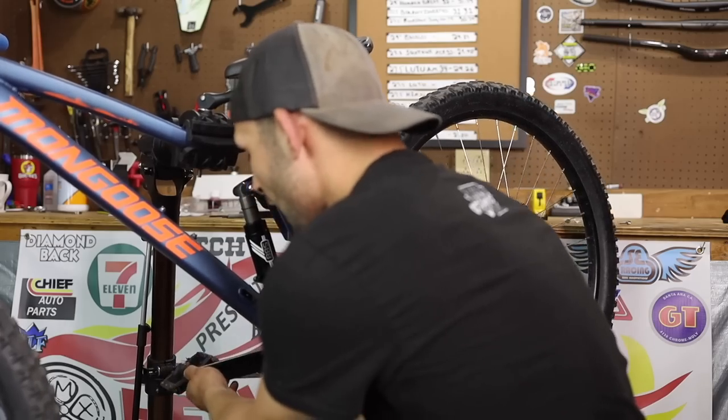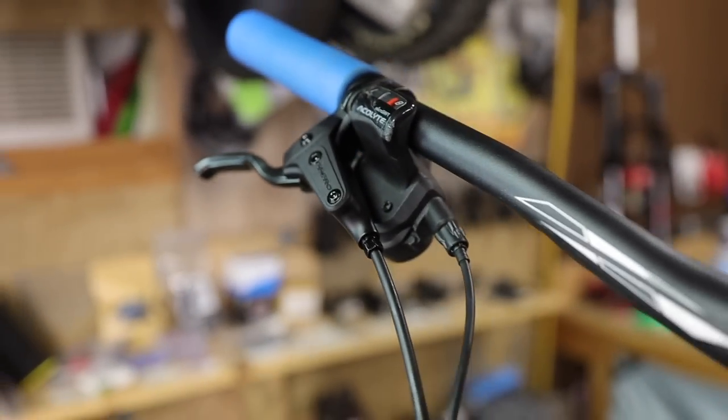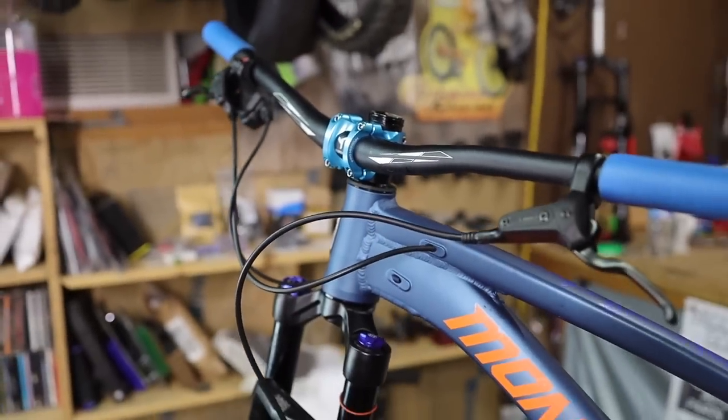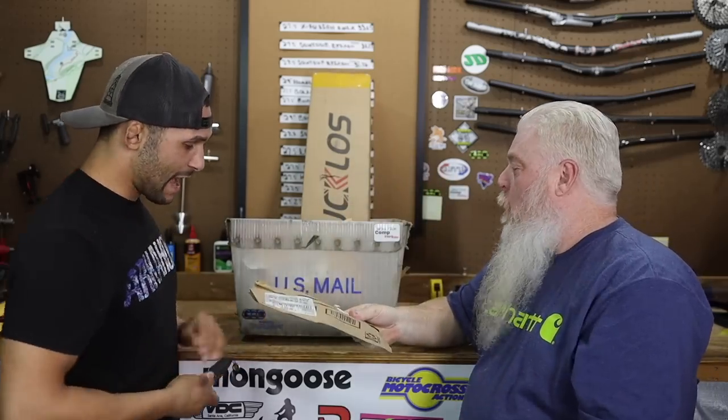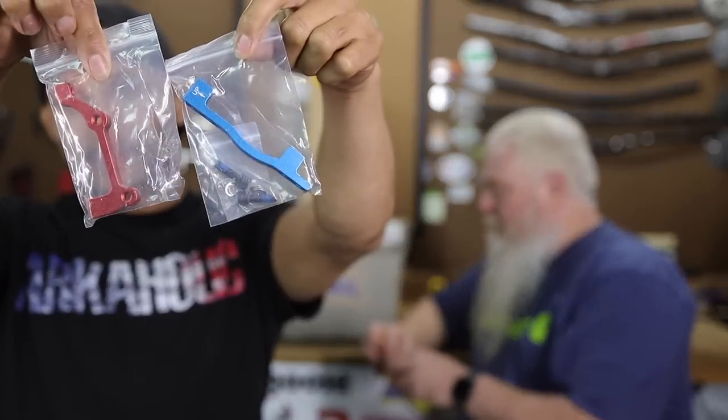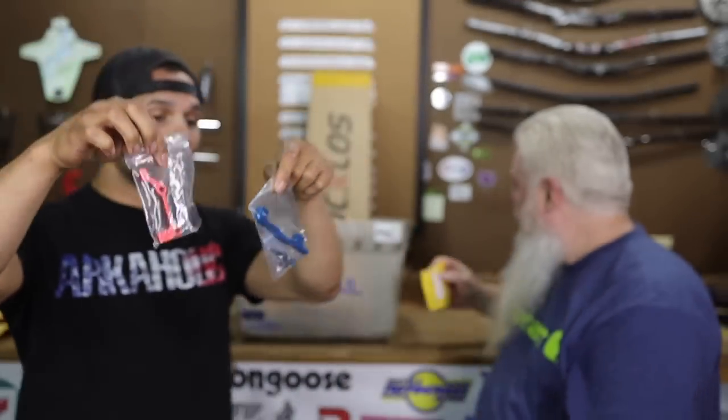Let's get a little bit of mail time out of the way, guys. There's a new fork in the mail time - you ain't going to want to miss it. Let's see how many of you actually watch all of it. What have we got in the mail time? Let's see what this is. Is this possibly what we showed you guys earlier in the install? These might be useful. We got ourselves some 180-millimeter front and rear adapters.